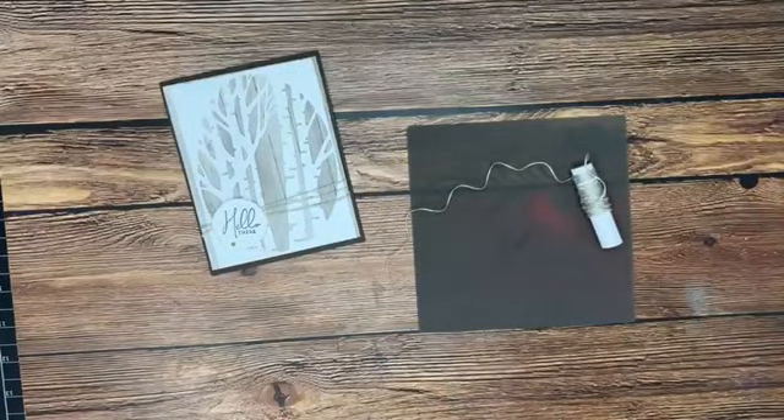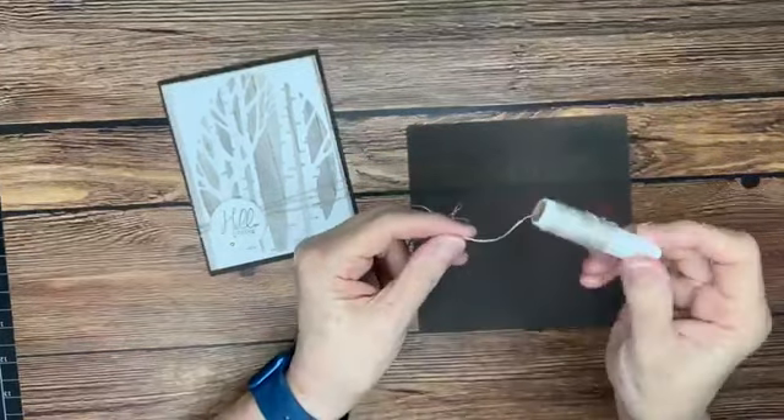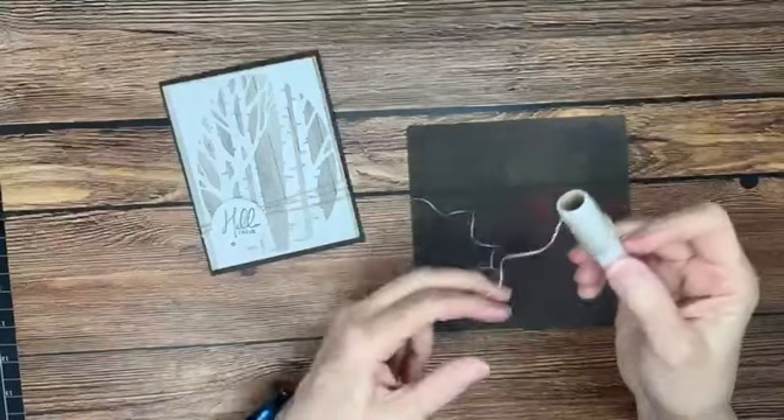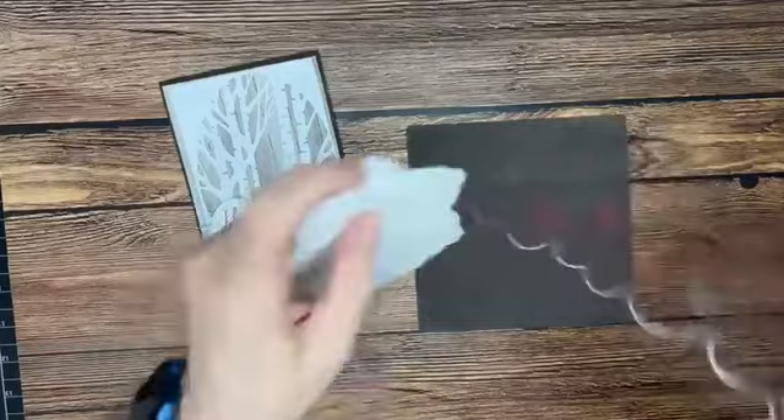So here is the quick tip. If you have a ribbon that has a kink in it from wrapping around a card, or if you're down to the end of your spool of linen thread, this can really help to straighten it out.